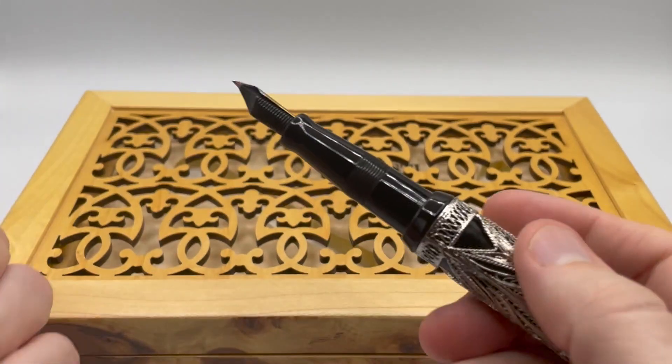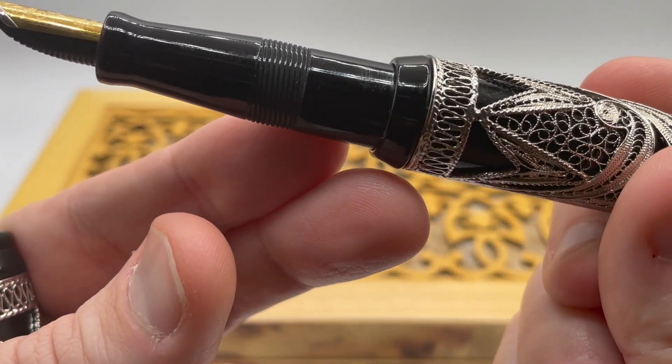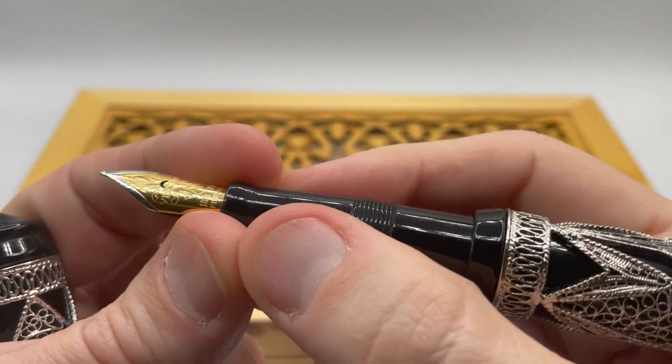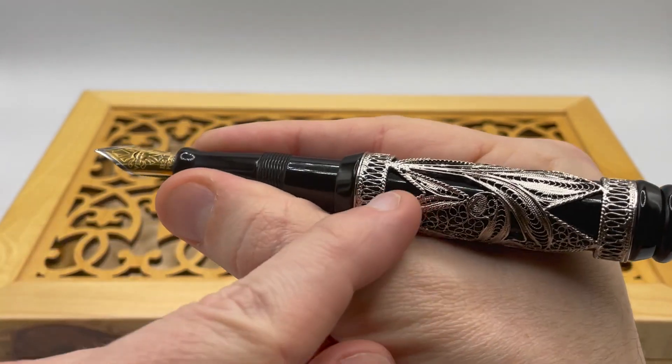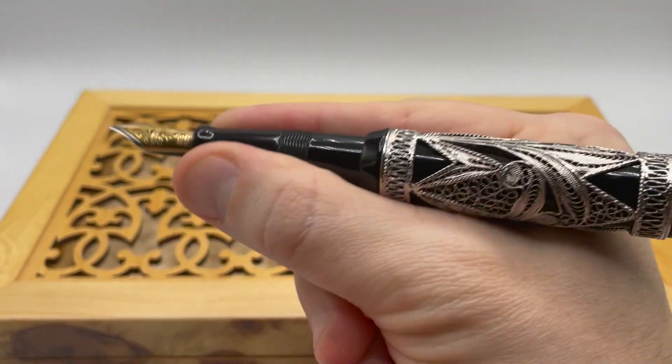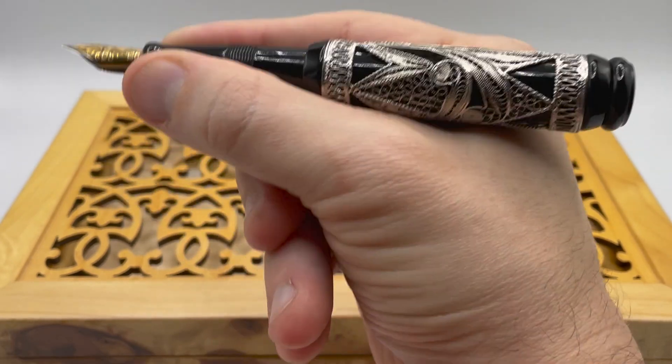Opening up the pen, you see a long grip section that steps up to the full body diameter. The grip is all resin like the rest of the body and cap, but it's not slippery and feels good in the hand. There's enough space before the step up so you do not feel the diameter change at all. The heavy back end rests in the webbing of your hand, so it feels balanced.